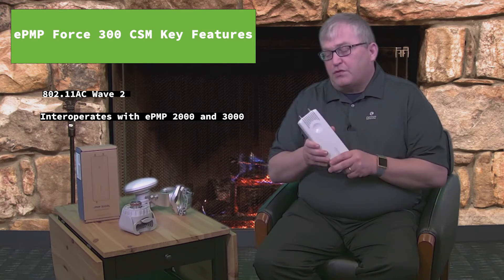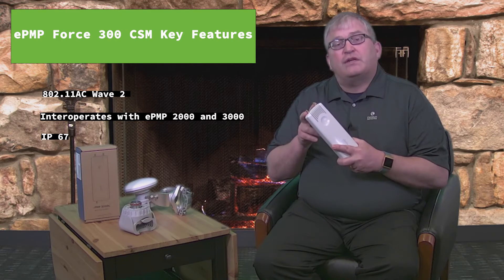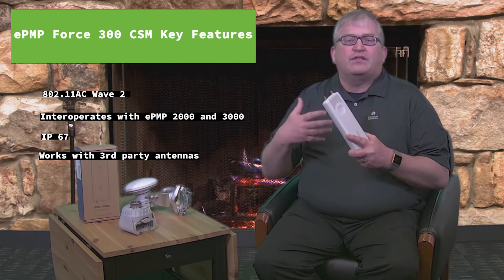A couple of features of the radio: it is IP67, so completely weatherproof. You'll see the two connectors on top here, which provide the ability to interoperate with any kind of third-party antenna that's a 2x2 antenna.